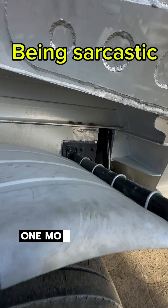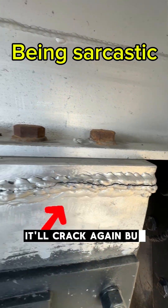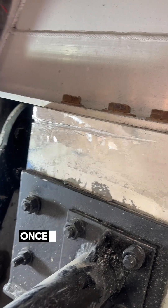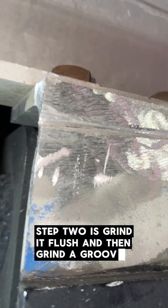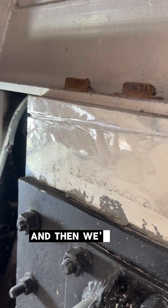One more weld should do it. It'll crack again, but let's weld it again. Once you've identified the problem, step two is grind it flush and then grind a groove, get all the cancer out, and then we'll fill it up.